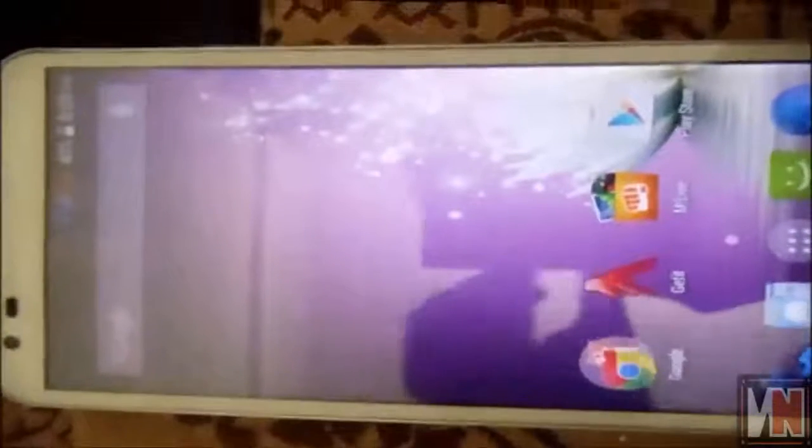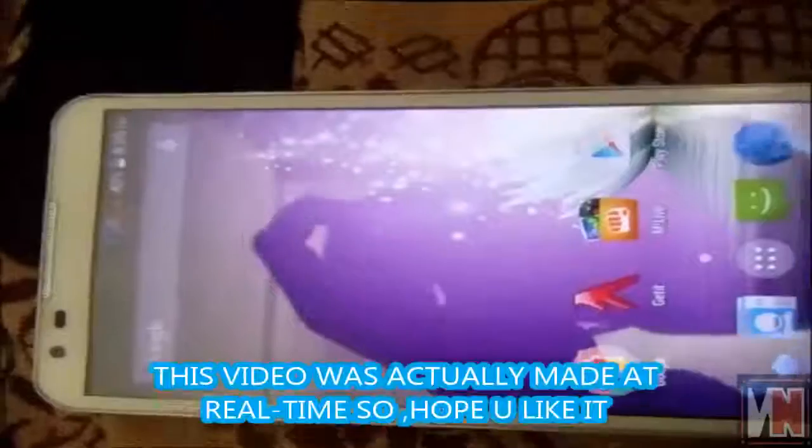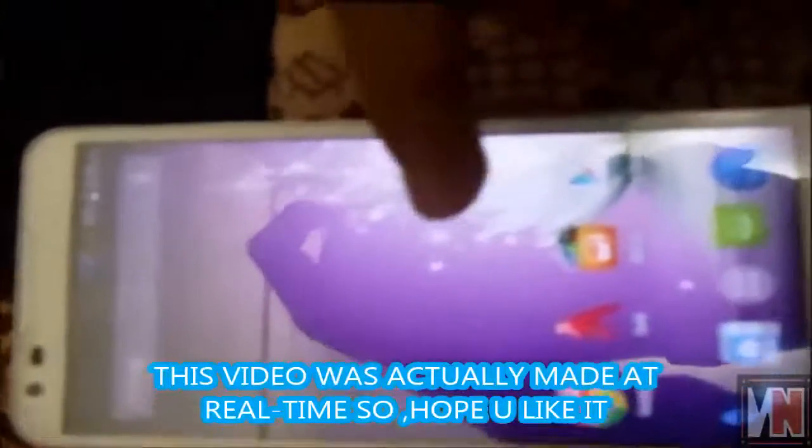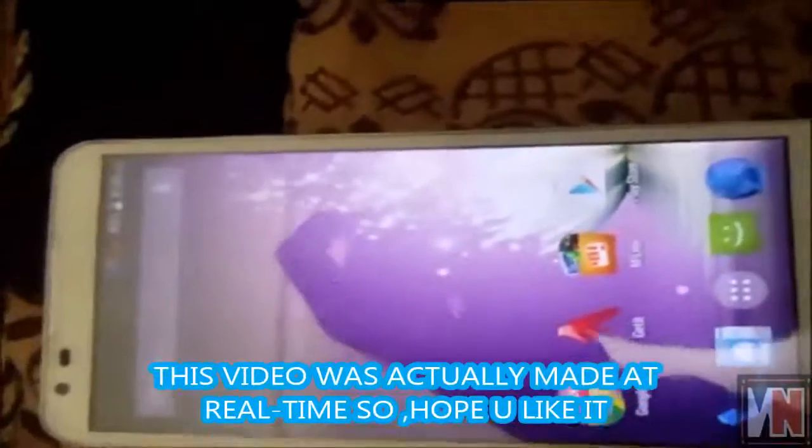My phone was actually stuck at the logo screen for about two days. Now it is actually working. This phone is currently in warranty and I could go to the service center, but I thought to fix it on my own and share it with you all.